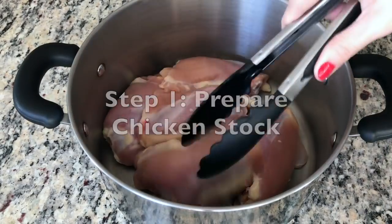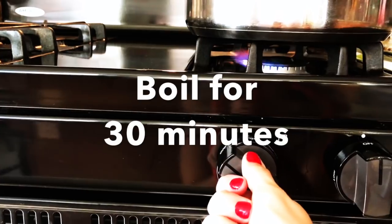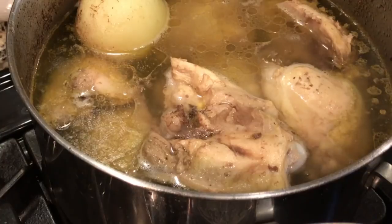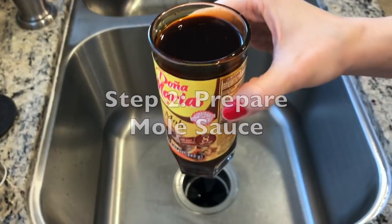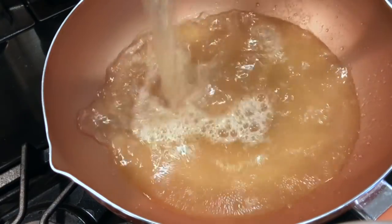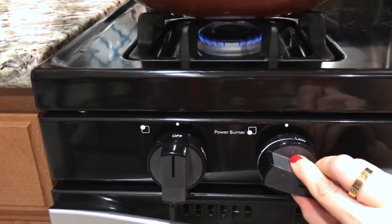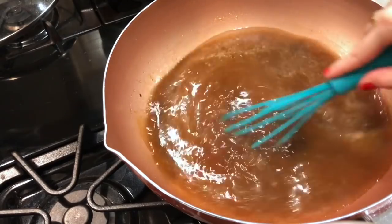To a clean pot, add your chicken, water, and onion, some garlic. Cover and set to medium-high. Turn off the heat after 30 minutes. You can use the oil in the pre-made mole sauce or discard it. Add 4 cups of chicken stock, chicken bouillon, some chocolate, and the pre-made mole paste. Set to a low flame and give it a gentle whisk until well dissolved.